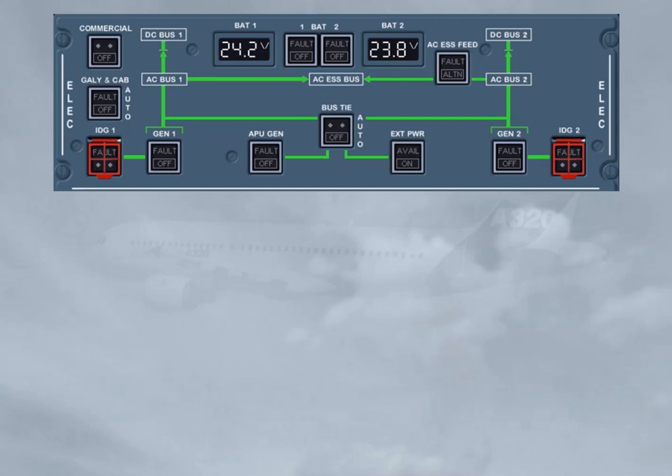To check the batteries, check they are off or switch them off, and check the voltages as they are always displayed. Note, as long as the DC bat bus is not powered, off lights on the bat 1 and bat 2 push button switches are not lighted on, even in the off position.